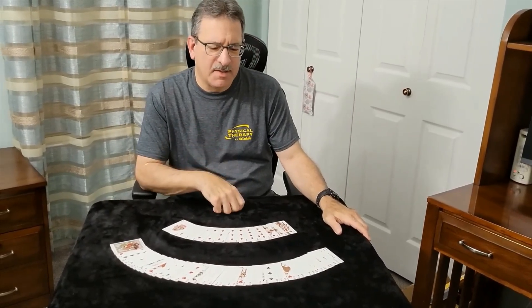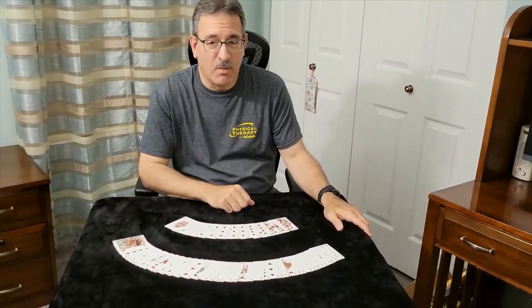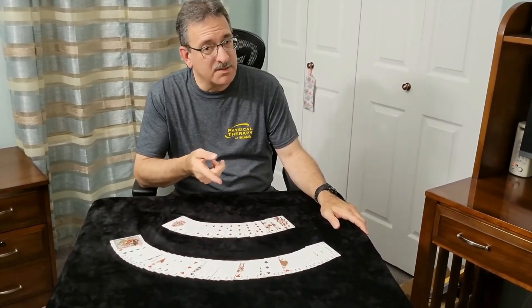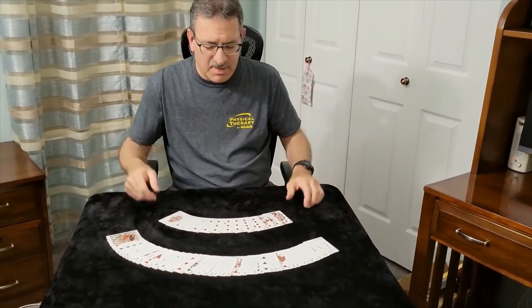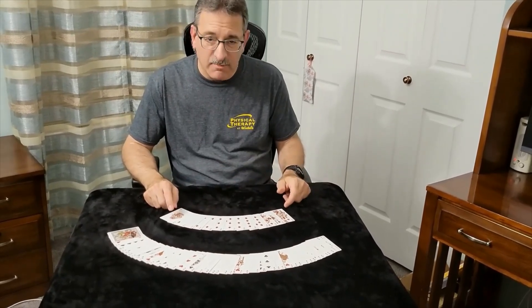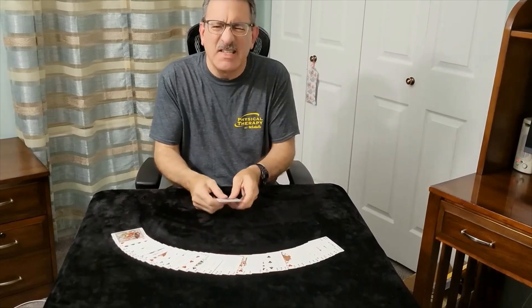Today I'm going to show you guys something that, to the likes of me, I can't figure out why this works — but it does, and it's got me stumped. It only works with the diamonds out of the deck. I tried it with the clubs, the spades, and the hearts, and it just doesn't work. So I've got the cards pulled out, ace through king in order. This is what I'm going to do, and it's crazy.